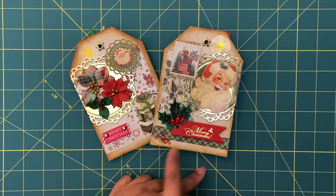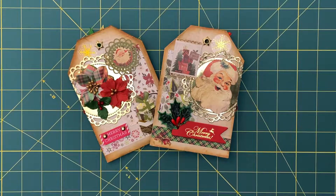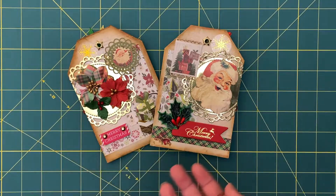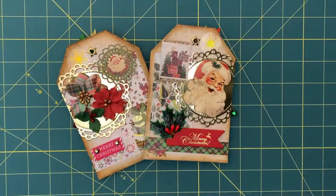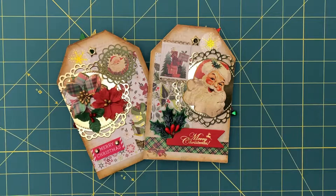I decided to do two partners. One of them is actually here in California and the other one is in Canada. I was hoping to get these out sooner but life happens. This is my first tag swap and I hope my partners are happy with what I put together.